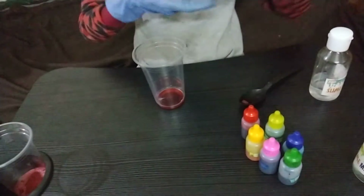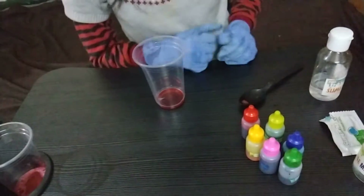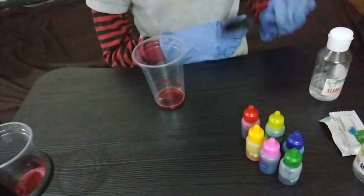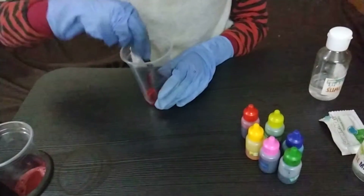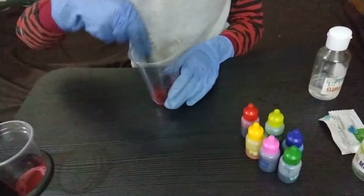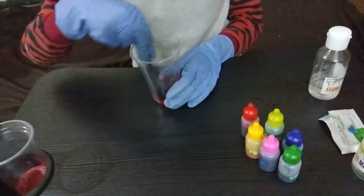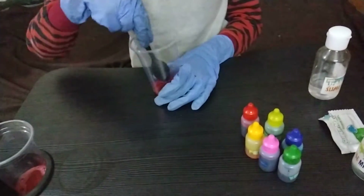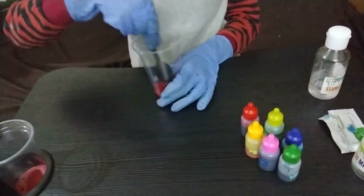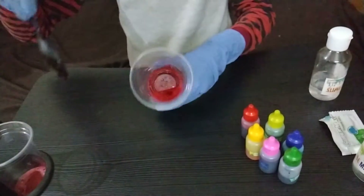Now we will add one drop. If you want to add glitter you can, but I won't add glitter. Now we will mix it very carefully. You can see it is very clear now.